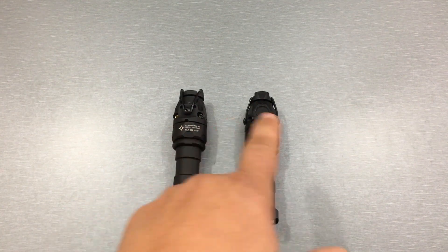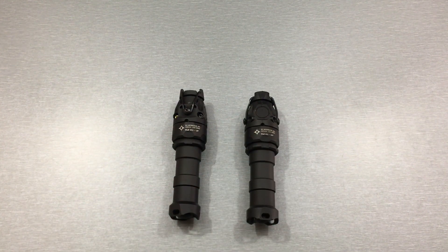So anyways, let's wrap it up: K13 on a gun, K110 on your helmet. I hope this video helped you guys out. Thanks for watching.